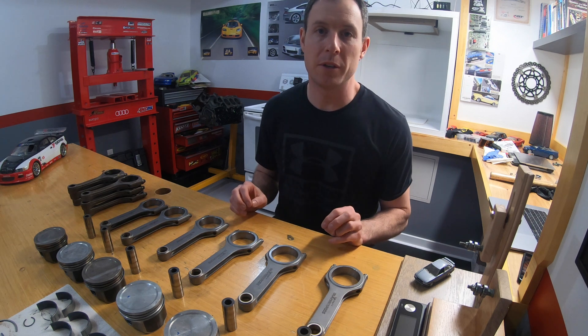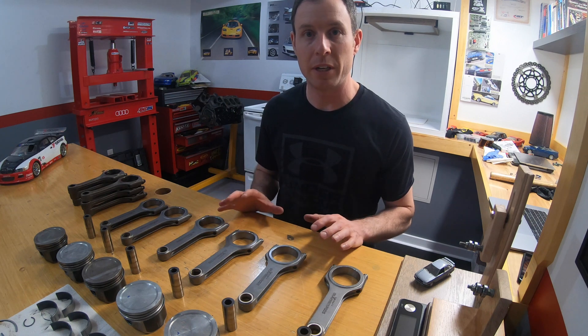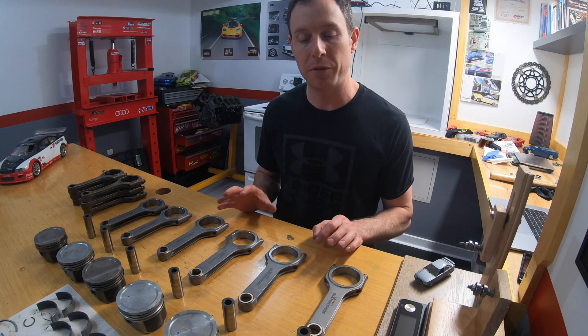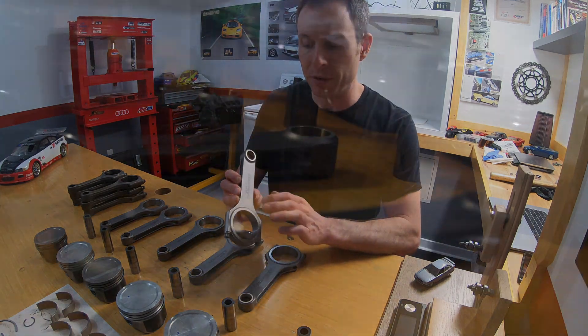Hey guys, welcome to another episode of PB Garage. A few episodes ago you may have noticed that I was putting my 2.7 engine together. In this episode it's all back apart, and I've made the decision to take it back apart because a viewer from that previous episode observed that I was using Max Speeding Rods.